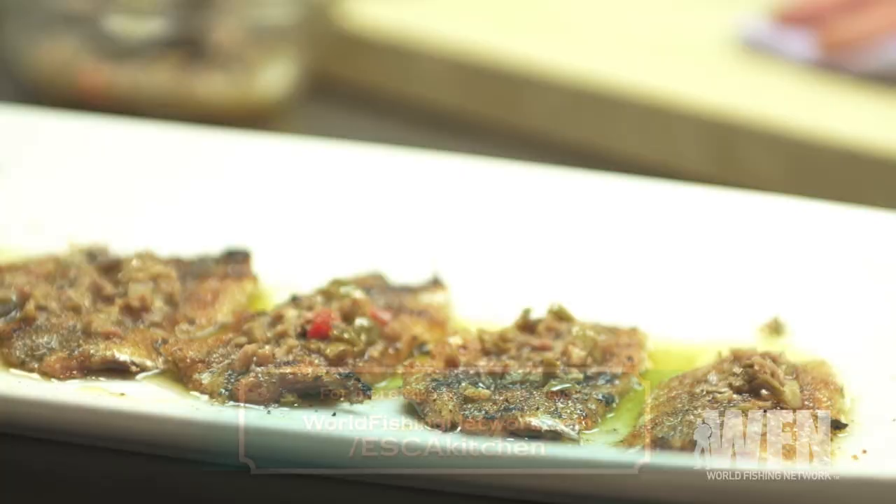One of the great things about this dish is it can be served hot or cold. This is actually really good antipasti-style at room temperature, so you can make them ahead of time. Eat lots of anchovies — it's good for you.